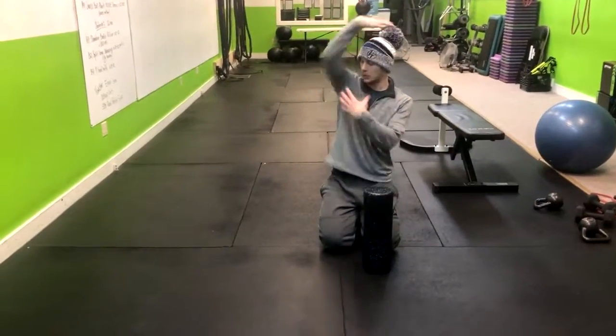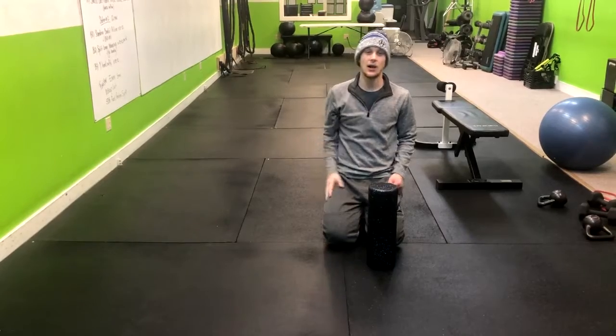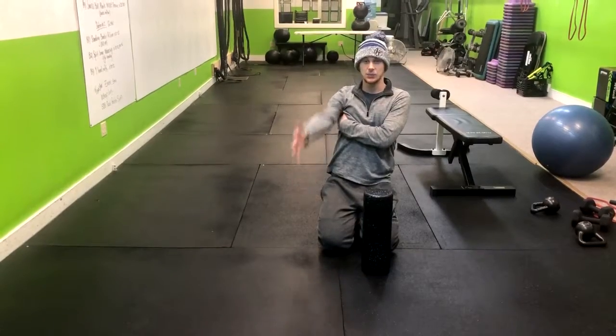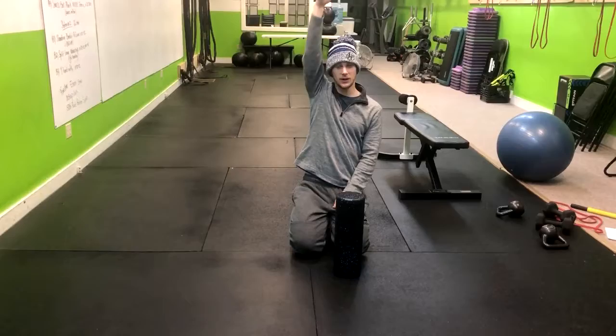In this exercise, I'm going to show you how to foam roll your lats. The lats are a huge part of what allows us — or doesn't allow us — to move our arms overhead. If they're really tight and weak, we're not going to be able to get them over our head, but if we have mobility through them, we're going to be able to.